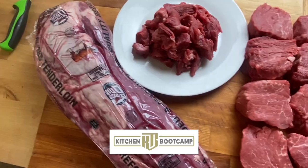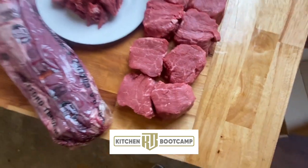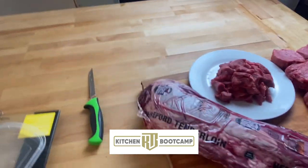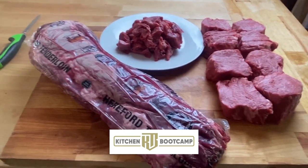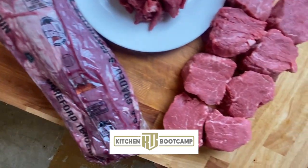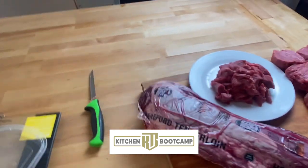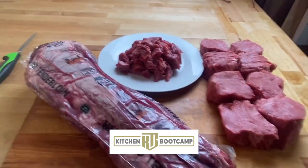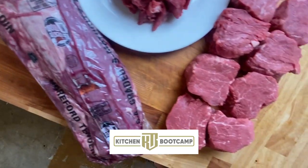I'm willing to take my time so I can do this right. Look how beautiful that is - a nice, big, beautiful tenderloin. You can see all the meat that I harvested off of the other tenderloin: eight tenderloins, 1.23 pounds of beef tips and rice, and a seven-pound fillet tenderloin right beside it.